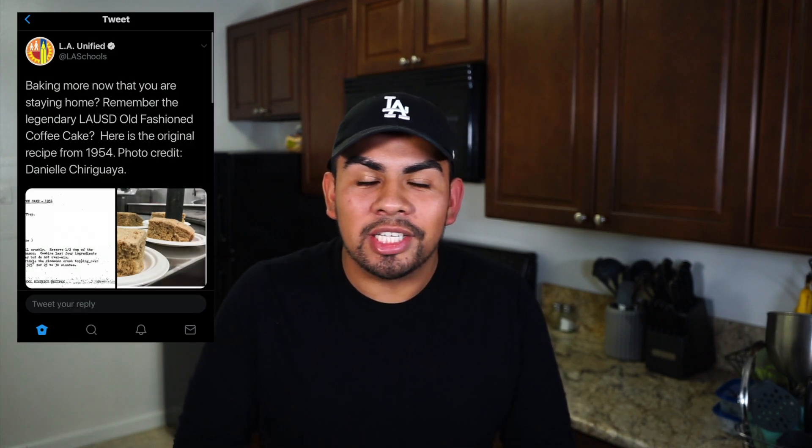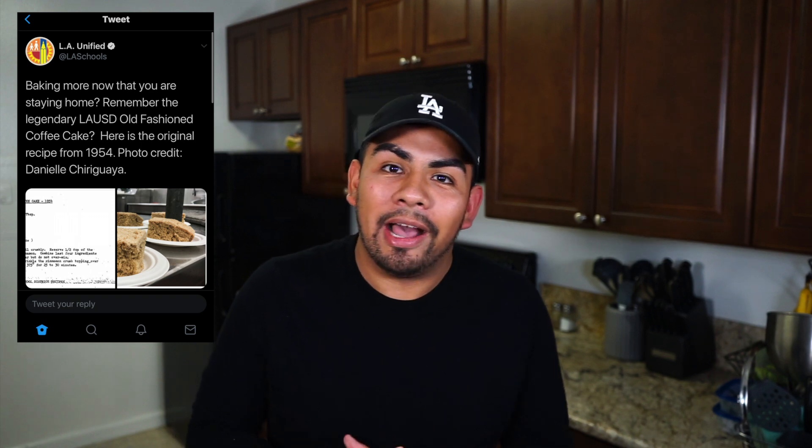This is their old school coffee cake recipe. They posted it up on their Twitter page giving people a chance to try it out at home. So I hope you guys try it as well. If you do, tag me on my Instagram at Damien Boss and let me know how it comes out. And if you're new to this channel, make sure you guys subscribe and don't forget to give this video a big thumbs up.